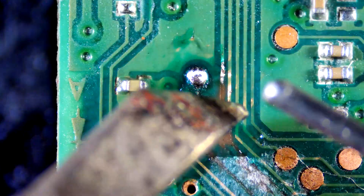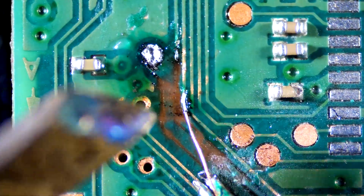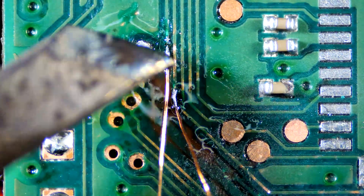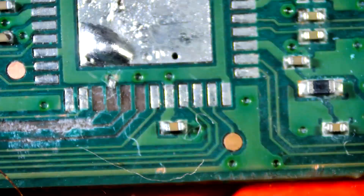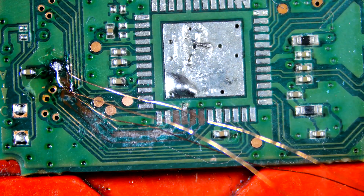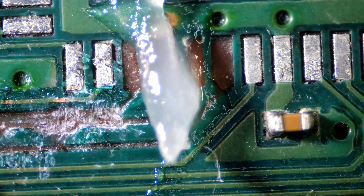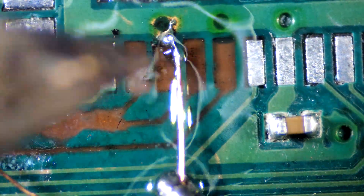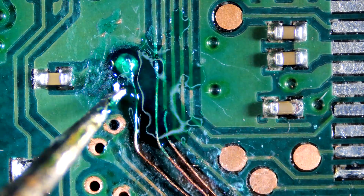Let's start by restoring those traces. I am using strands of desoldering wick. Let's secure them with UV mask, making sure to align the traces properly.